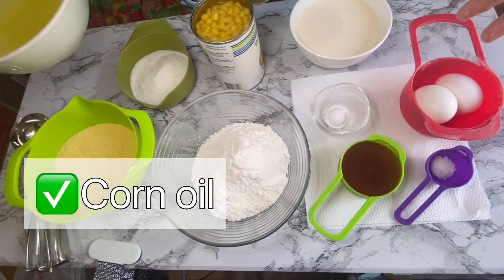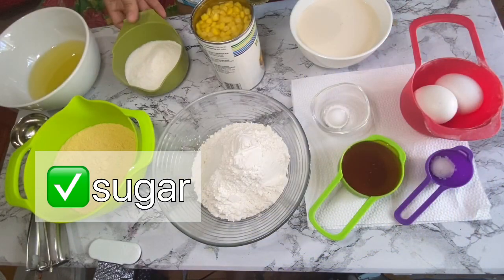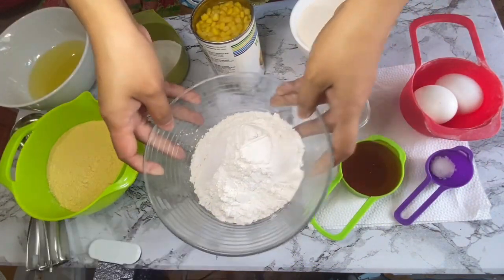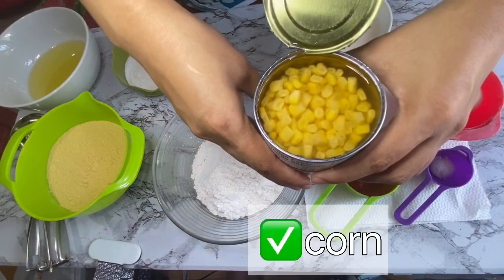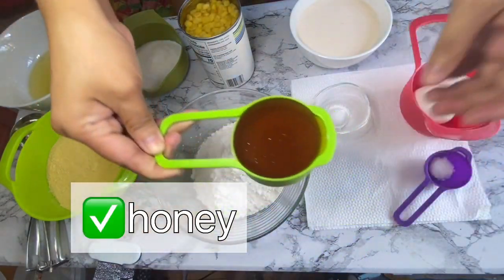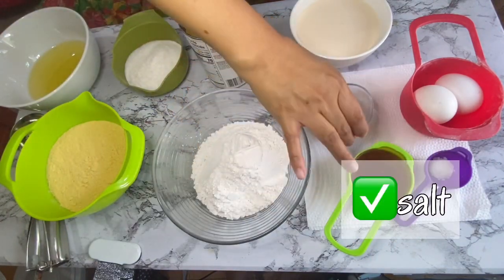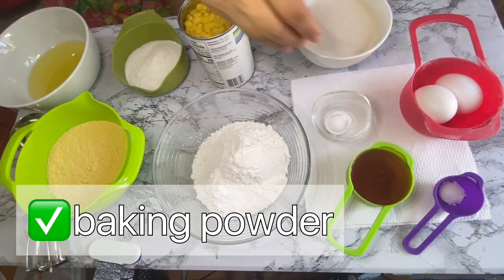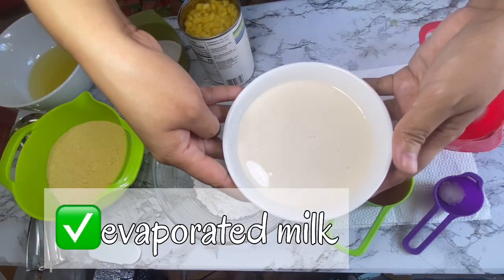The ingredients are: corn oil, sugar, cornmeal, all-purpose flour, corn kernels, honey, salt, baking powder, eggs, and evaporated milk.